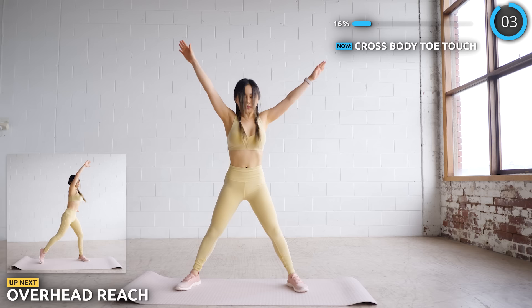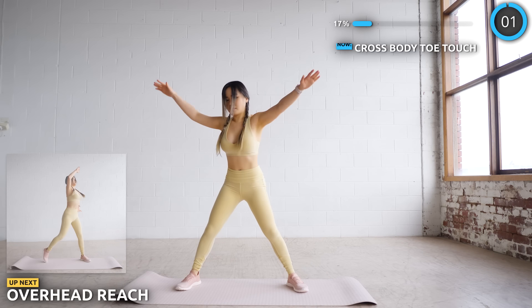Next, we're doing an overhead reach to further stretch out those arms with a very slight lunge to one side.